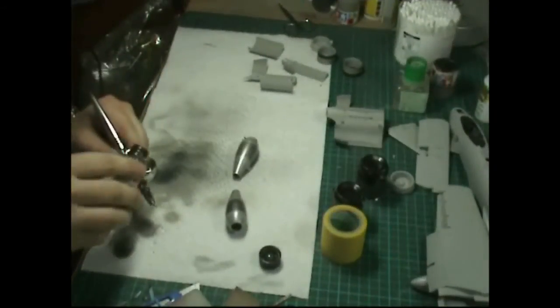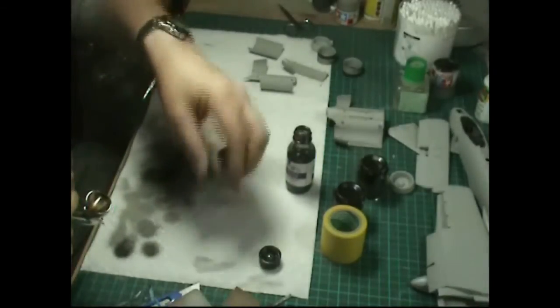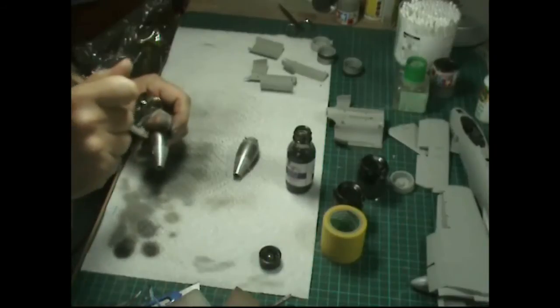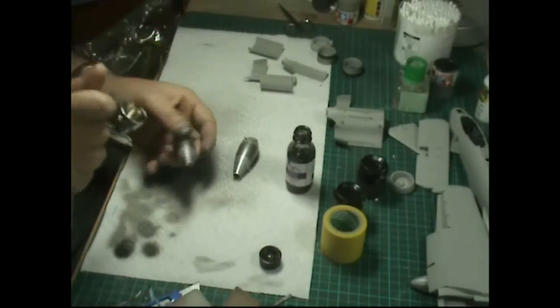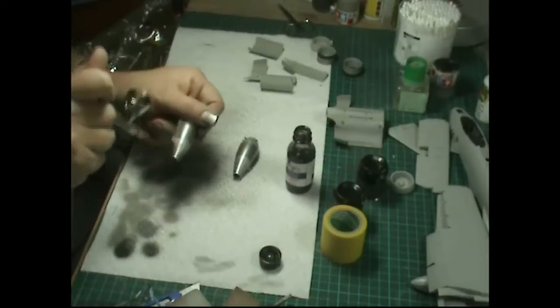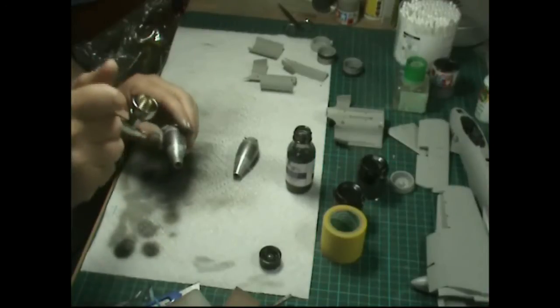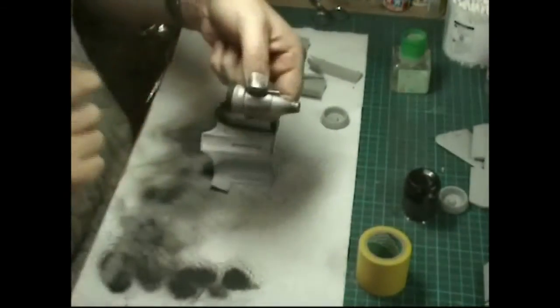Last little touch - I'm going to use a bit of Alclad Jet Exhaust. It has a burnt type of color - like a yellowy, bronzy shade. All we're going to do is mist it over the back end to give it that sort of cooked look. When using Alclad like this, always dry off between coats. It just gives it a nice cooked look around the back end.